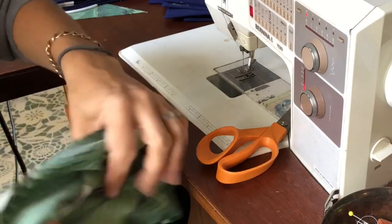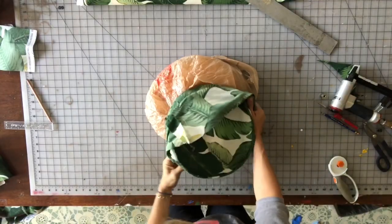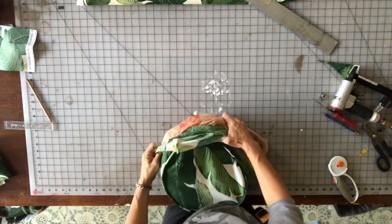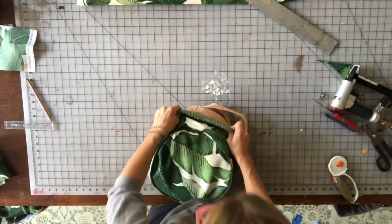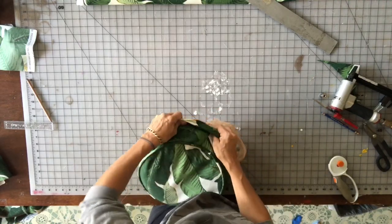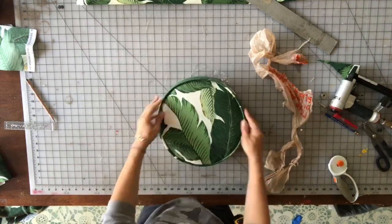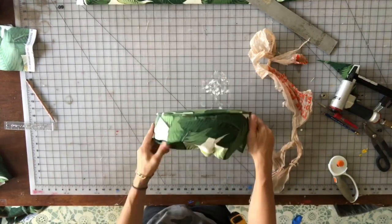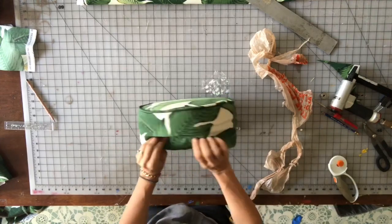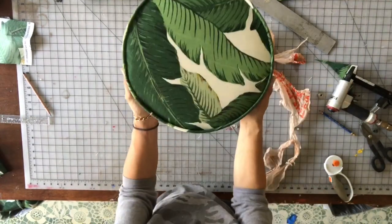Turn it right side out and make sure you've got a nice tight seam. Sometimes it can be difficult to sew right up against your welt, so just make sure that seam is nice and tight. I put a Home Depot bag over the foam — upholstery supply stores sell plastic made for this purpose — to make it a lot easier to slide the cover on. Then we wrestled that on there nice and snug.